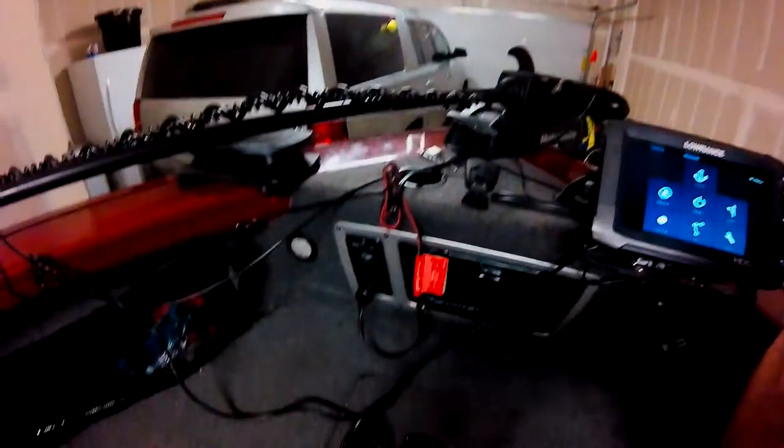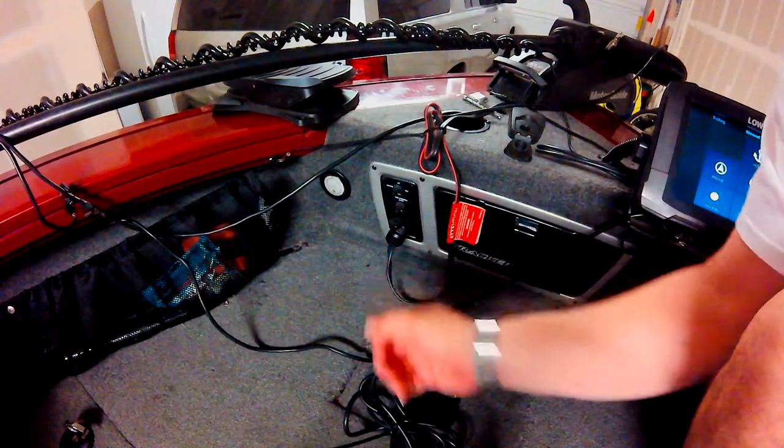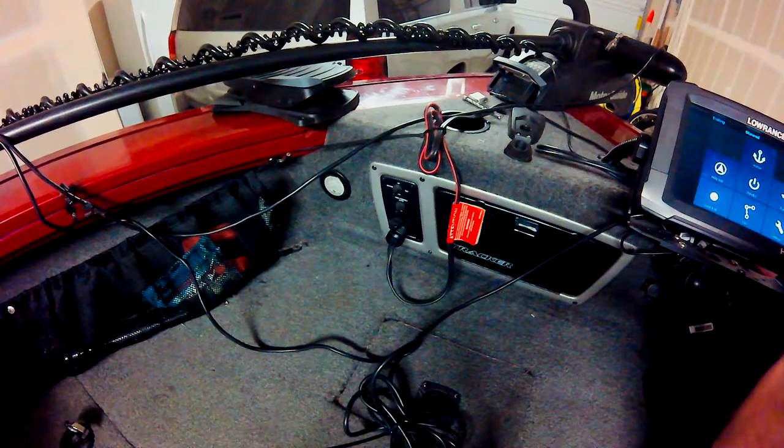Now let me talk about some issues I ran into. Recently, I've had issues where the wireless pedal loses connectivity, and I found it's not always that the batteries are dead. The first time it happened, I changed batteries but it still didn't connect. If you ever have that issue, you basically want to cut the power to your trolling motor. What I do is remove the actual plug from the unit up front, then put it right back in, and the pedal will continue to work.